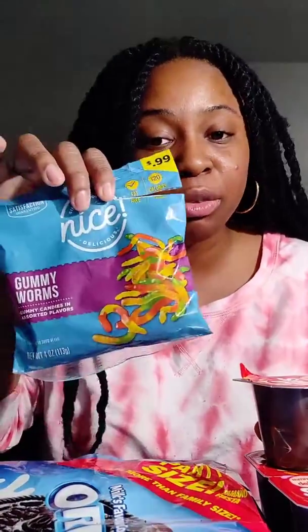Hi friends! Spring is here and I wanted to do a spring activity today, so we're going to be making mud pie. It's just chocolate pudding, Oreos, and gummy worms. Let's get started — we're going to take our chocolate pudding and open it up.